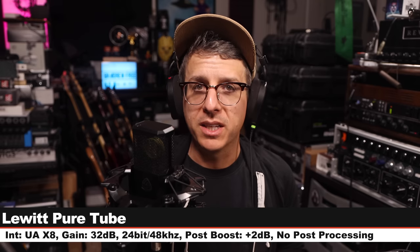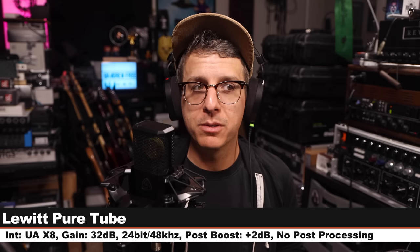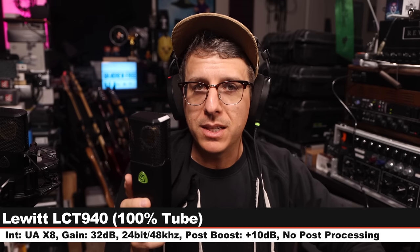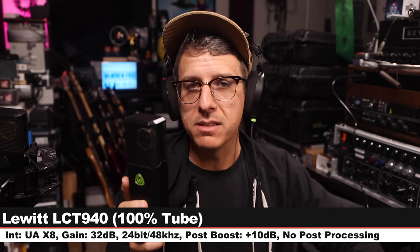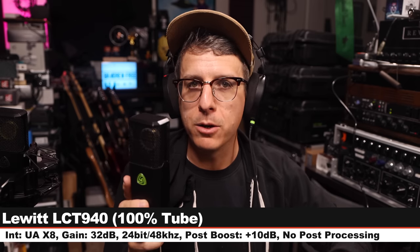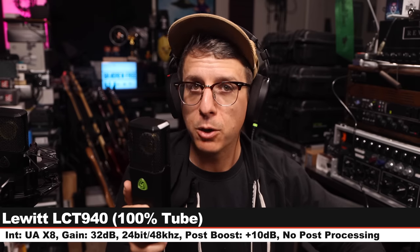Back on the Lewitt Pure Tube. Now I'm on the Lewitt LCT 940, an $1,800 tube condenser microphone, six inches off, gain at 32 dB, cardioid polar pattern, no pad, no filters. Here is how this compares to its little brother, the Pure Tube.